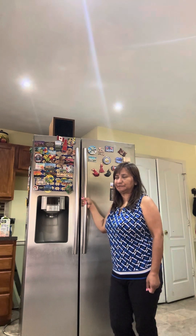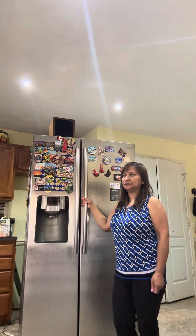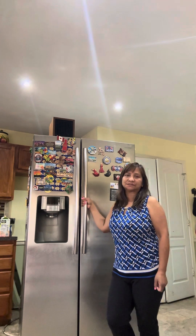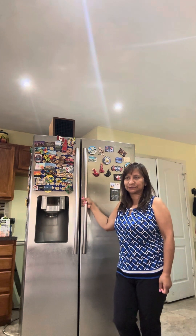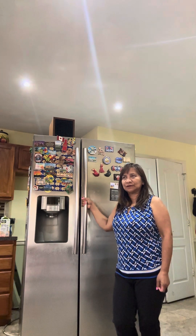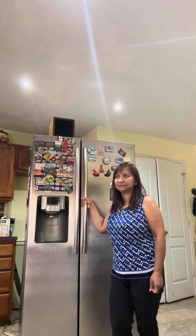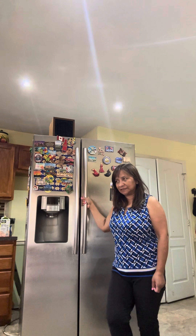I'm very frustrated with Samsung. The technician also told me that many of his other clients are having the same problem with Samsung refrigerators. Samsung manufactures good quality cell phones and iPads, but the reviews for Samsung refrigerators are not really good. I'm giving a very negative review on this product.